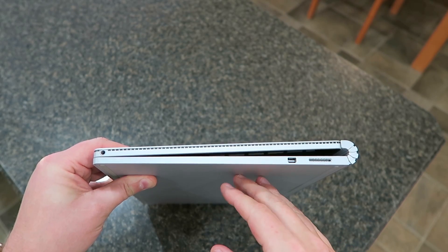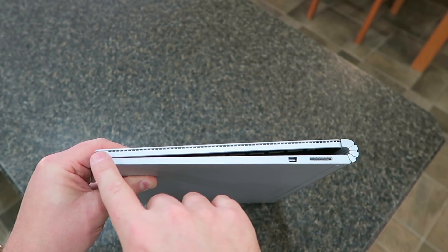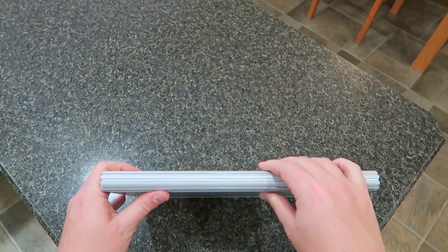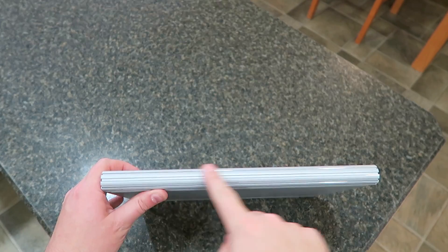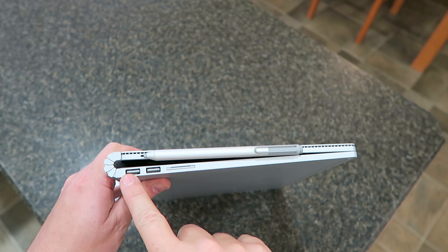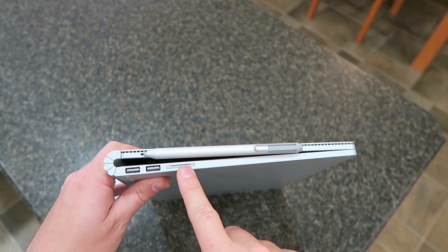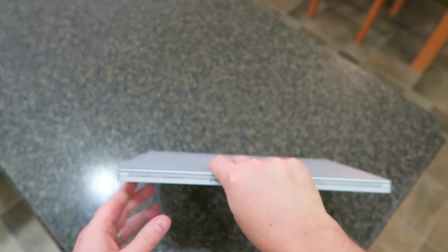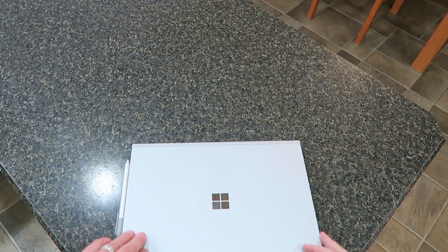Over here on the right-hand side we've got your 3.5mm headphone jack, a mini DisplayPort, and your power. On the back is the sweet-looking fulcrum hinge that allows the device to lay properly. On the left-hand side we've got two USB 3.0s and an SD card reader.